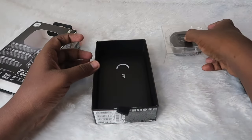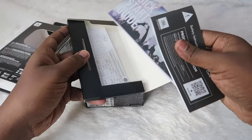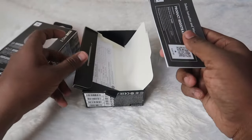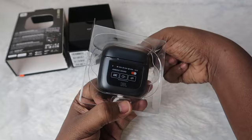Now let's keep it aside. There is also one more small package — here we can see some booklets like a quick start guide, product registration, and warranty card details. So overall inside the box we have these things. Now let's open the charging case package.